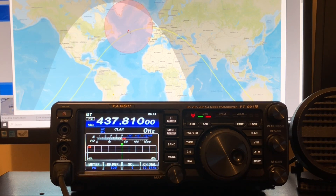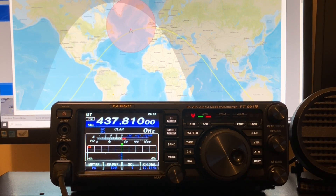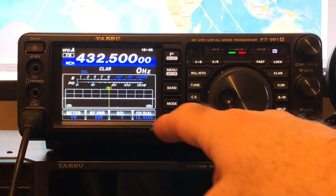CQSAT, Golf 0 Charlie November November. We need to set up the receive side first.